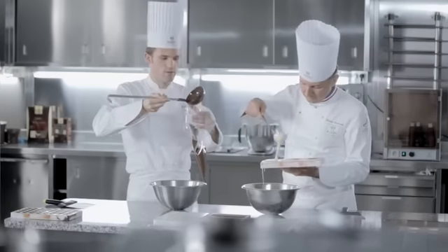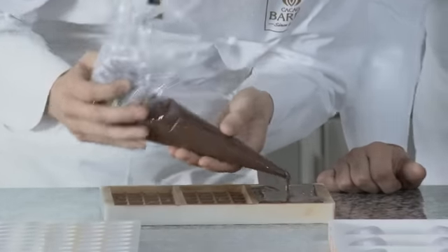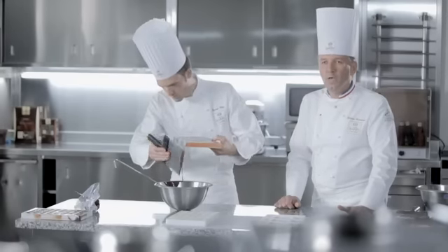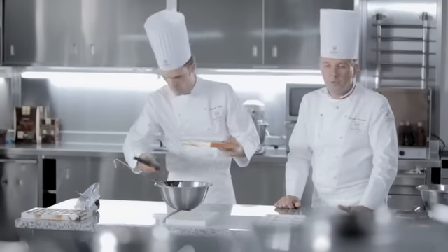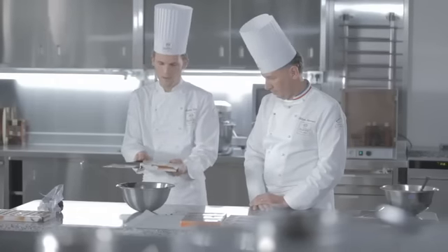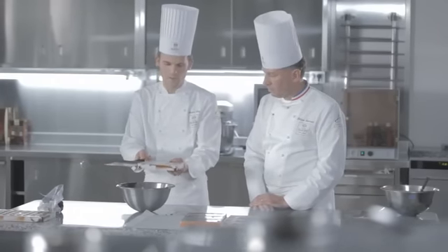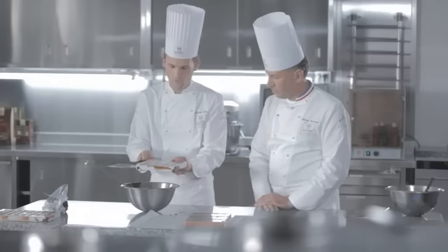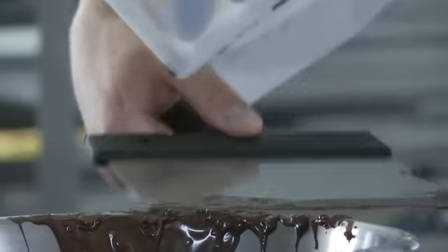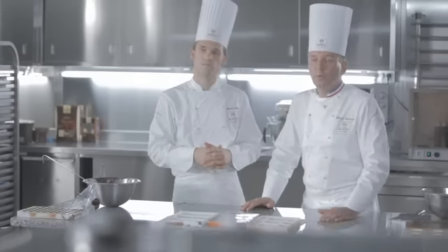Je vais réaliser les tablettes 100 grammes à l'aide d'une poche. Ce qui est important dans tout le moulage un peu épais, c'est bien sûr de passer très brièvement le moulage au frigo pendant environ une dizaine de minutes, afin d'avoir une cristallisation parfaite. On va remplir nos moules comme ceci et bien taper, car nous sommes sur les mini bonbons. Comme il y a du relief dans notre moule, on va essayer d'éviter les bulles d'air.